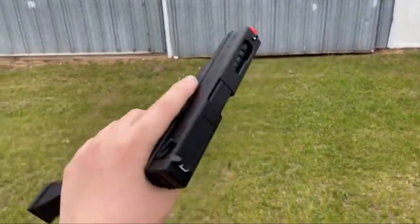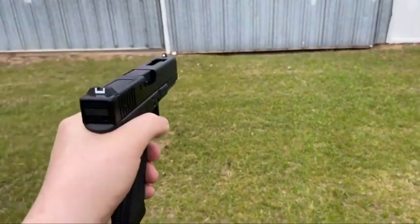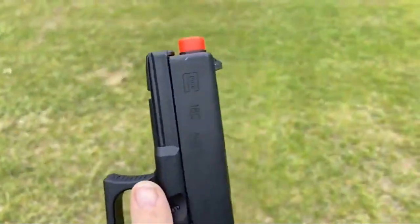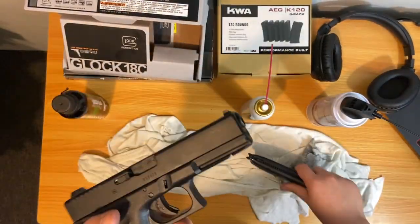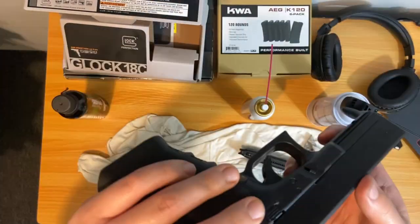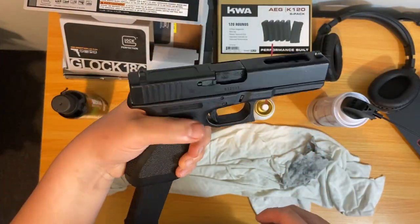Full auto, full mag — let's go. It'd probably help if I — oh look, the slide's not all the way forward. The mag had a problem with the BBs not going in all the way for some reason, and now it won't shoot even on full auto. It's on full auto now — won't shoot.